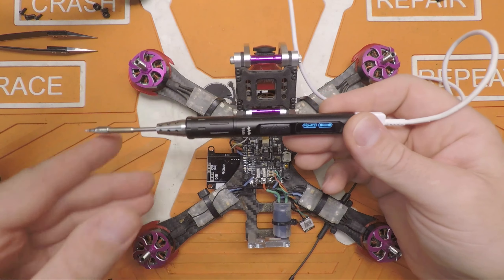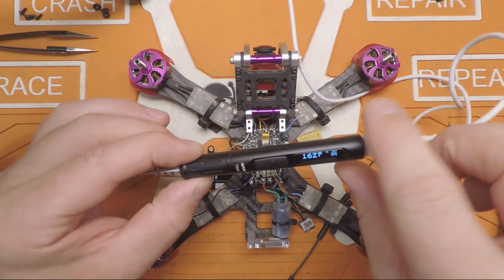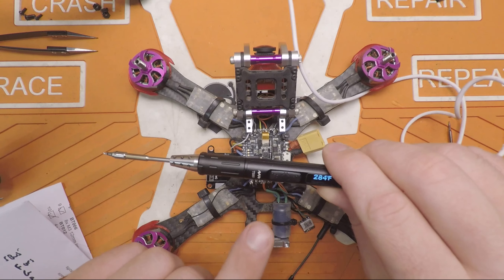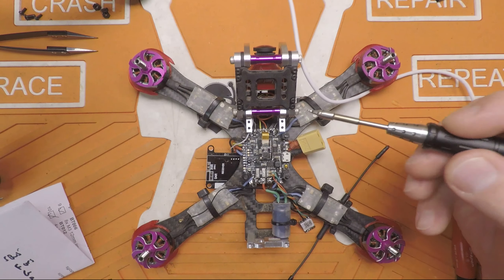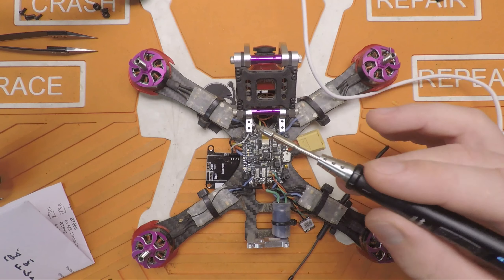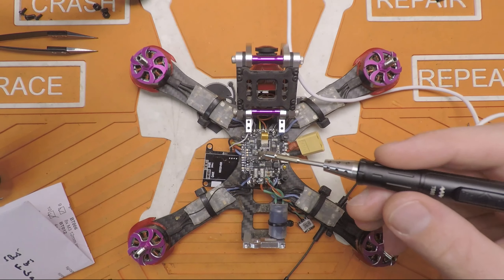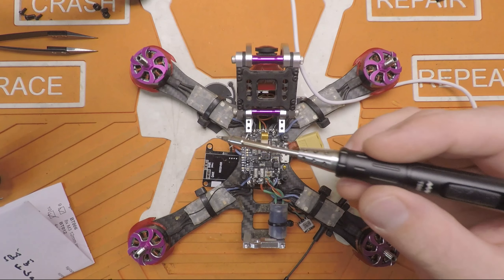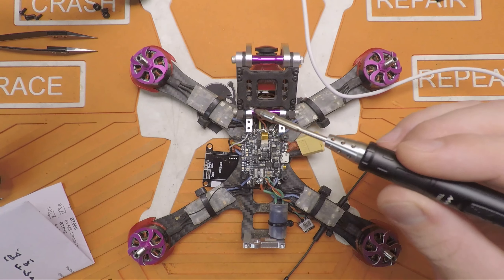We got a new soldering iron in the mail. This is the TS-80. I do have the TS-100 and I've also got a HAKO 888D. I like this because it packs down a lot smaller in my travel kit. It doesn't have as much power as the TS-100, but just very marginally, and it's powered off of USB-C. Super cool. But there are some very specific power requirements, and I'll have more on this later in a different video.